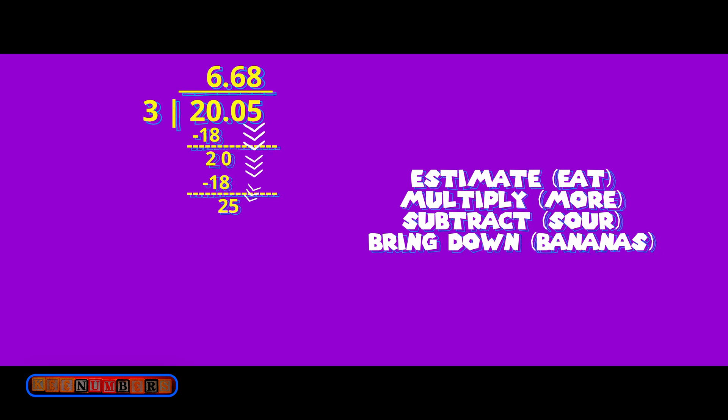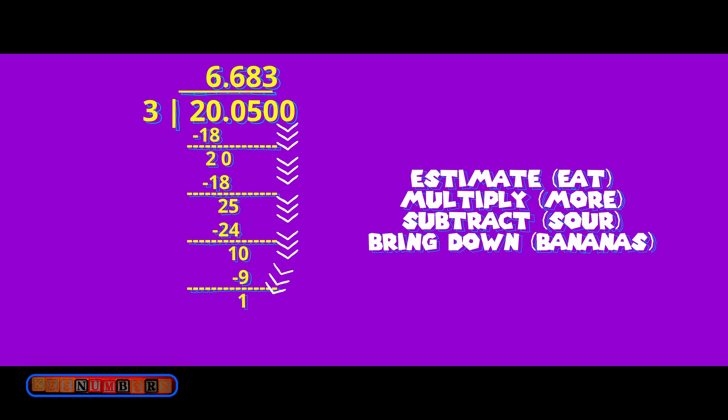We are up to 6.6 with a remainder of 2, but this time we bring down the 5. Here's where it gets fun. 3 goes into 25 eight times with 1 left over — that's after doing the estimate, multiply, subtract, and bring down steps. With 1 left over again, we get 10 minus 9 equals 1. You can bring down as many zeros as you want: 3 goes into 10 three times, and what's left over? 1. So we have repeating 3's.